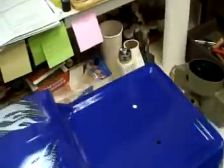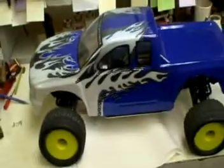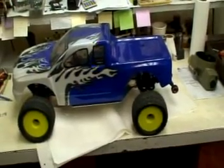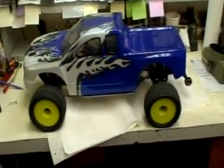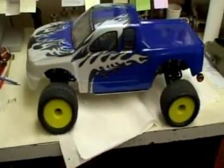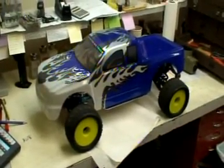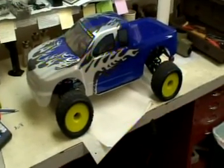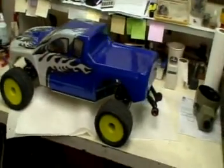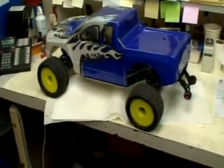That body from Red Cat Racing is pretty big actually, and you can see the body fits pretty good. It's a little shorter than it should be for a truck like that, but as far as we know a bigger body doesn't exist yet. With those tires it looks almost like a stadium truck, but believe me, with that much brushless power under the hood, that truck can spin tires on demand.